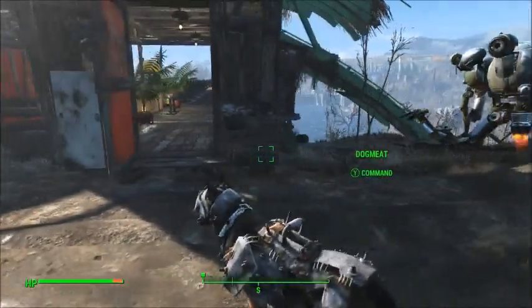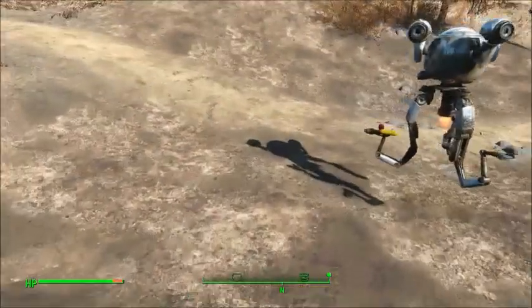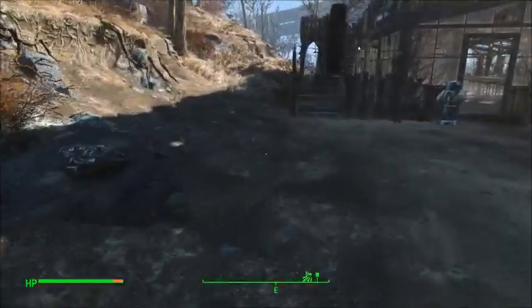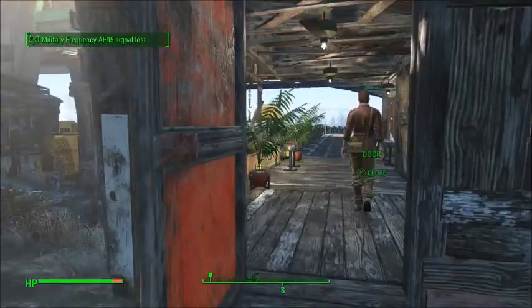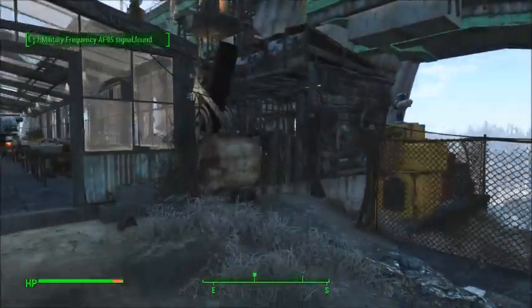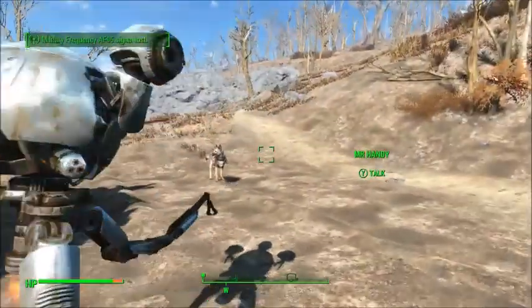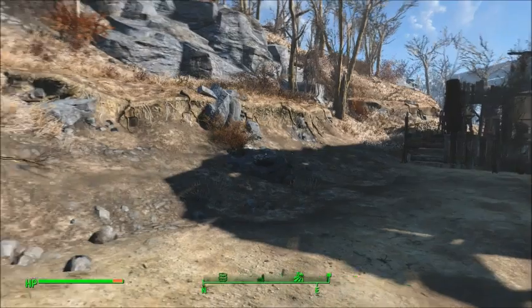I want to build a wall that comes out here, goes along here and comes back here in line with this. Luckily, I actually built this building here — the pub — in line with this guard shack over here. So whatever I build off of this should line up perfectly on the other side. Should do. We'll see.